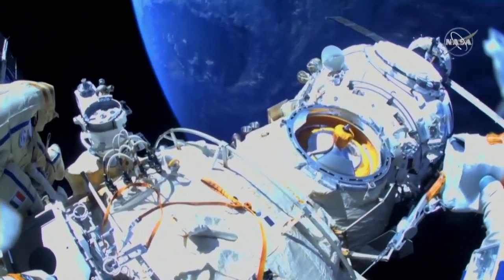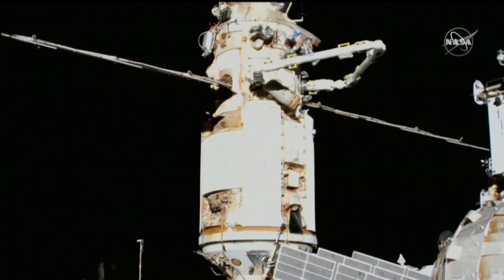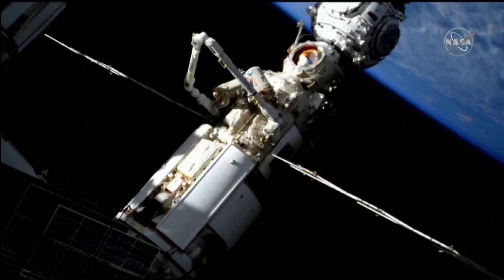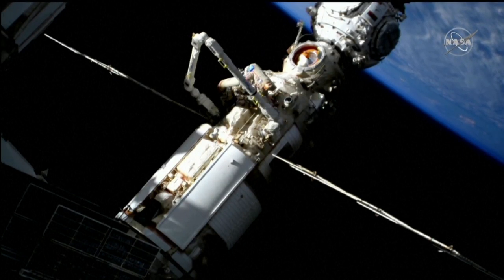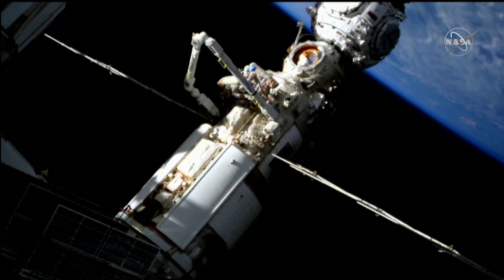How about the cameras on? That's me. So we are talking about the protective window, right?